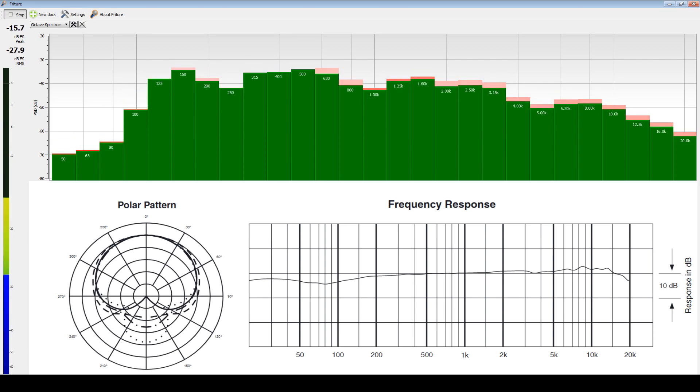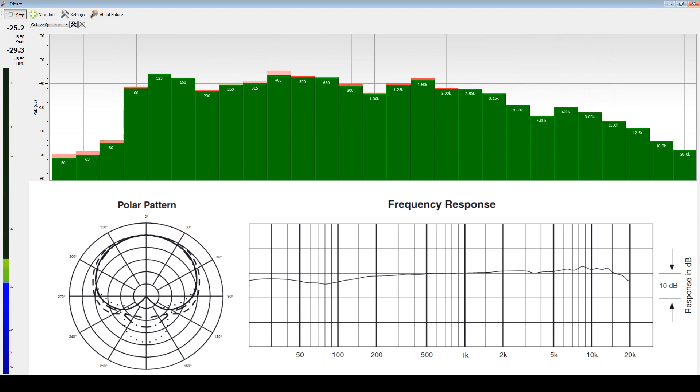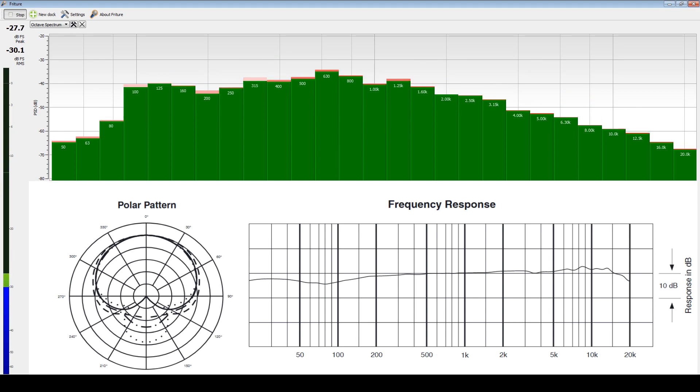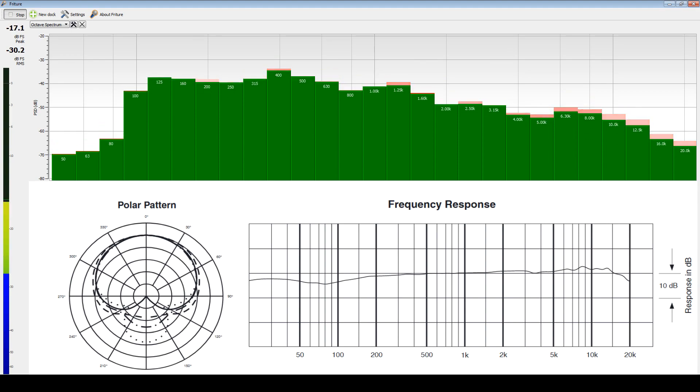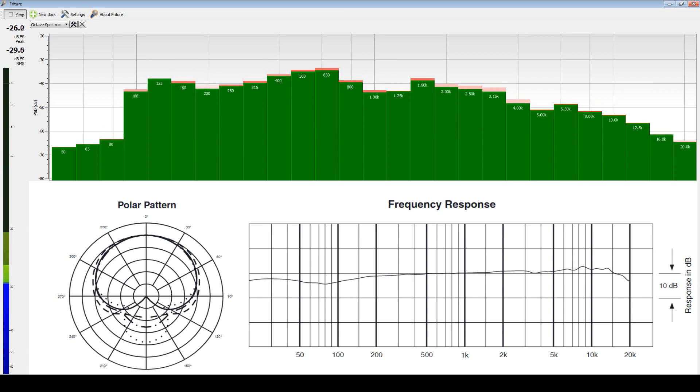As for everything else, it looks very similar to the chart provided, and that means we're getting a nice flat response with more than likely true-to-life audio reproduction — which is great for most things people are going to be using this microphone for, and it gives you a lot of flexibility in adding effects and modifications in post.